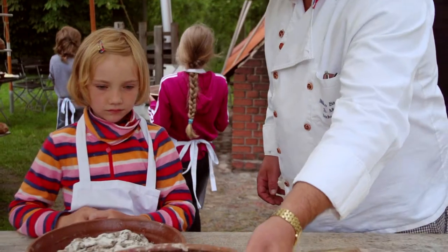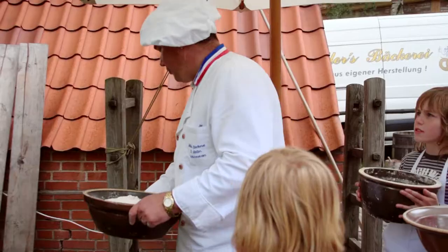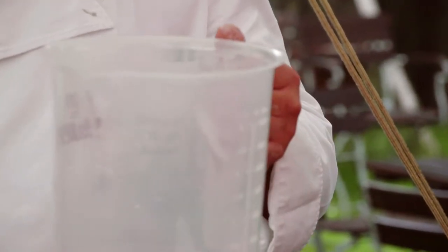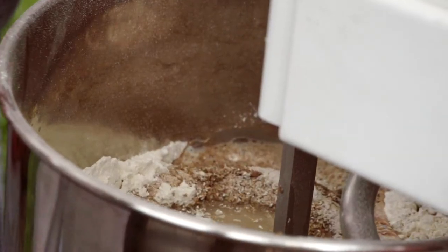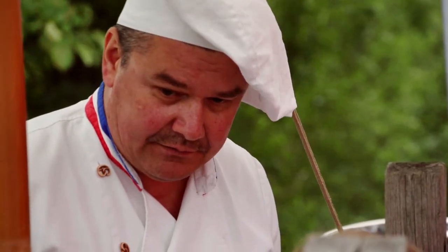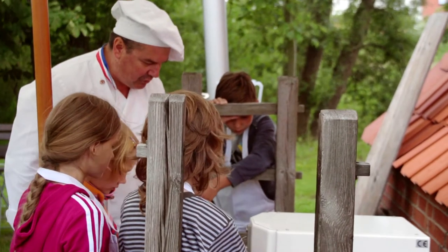Weil Bäckermeister Müller meinte, dass man fürs Kneten von so einer Menge Teig viel Kraft und Zeit braucht, holten wir uns Hilfe bei der Knetmaschine. Wasser müssen wir jetzt noch ranmachen. Jetzt ist die spannende Frage: warmes oder kaltes Wasser? Warmes Wasser brauchen wir, weil die Hefe dadurch besser arbeitet und auch der Sauerteig. Dadurch kommt die Gärung im Teig dann ein bisschen besser in Gang. Jetzt wird das alles vermischt – man sieht schon, wie der Sauerteig schön vermengt wird.